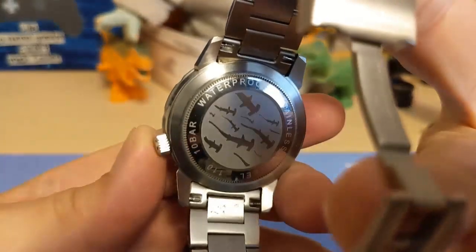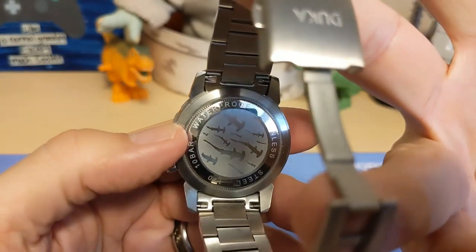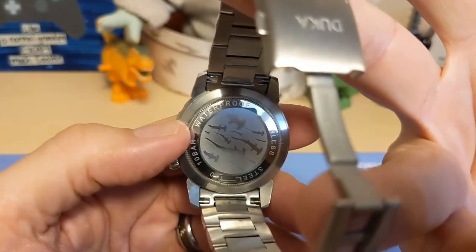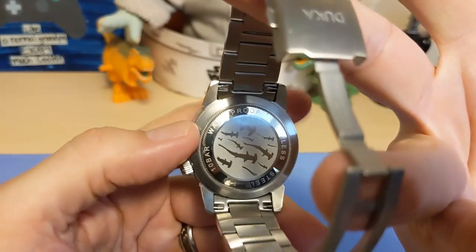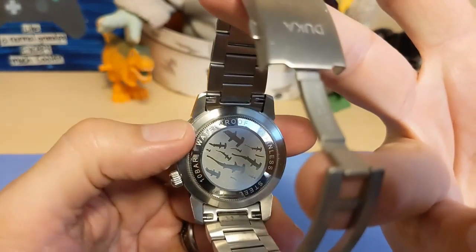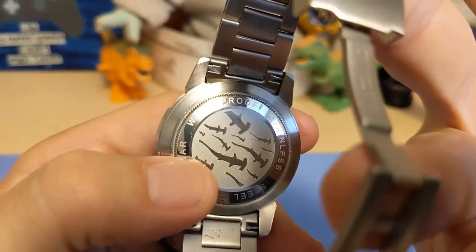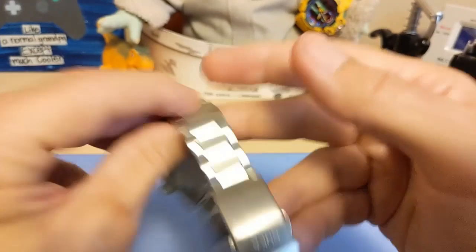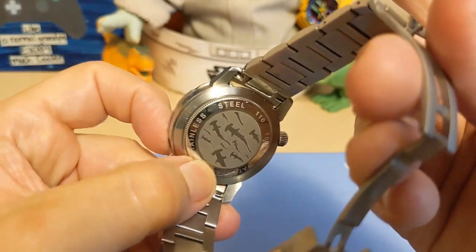We have a screw-down case back with a coin edge, so you'll need coin edge tools to open it. The biggest tool I have is 31.5 millimeters and that doesn't fit — I think it's 32.5 or possibly 33.5. The case back features hammerhead sharks and it says 10 Bar Water Resistant, Stainless Steel. 110 is the model number.